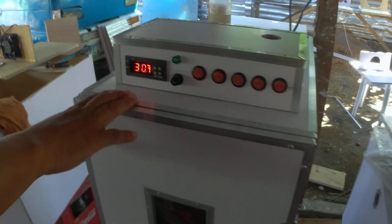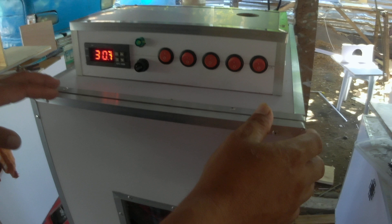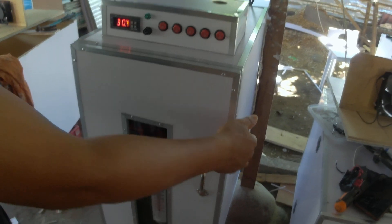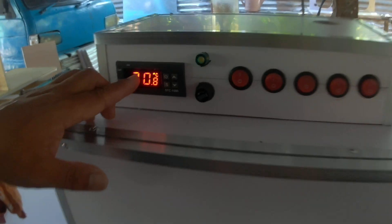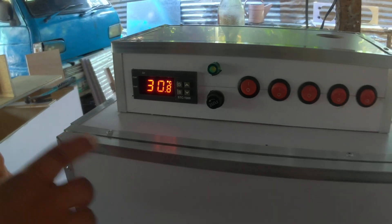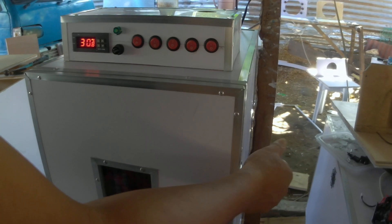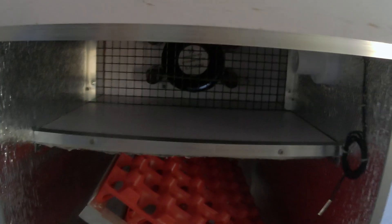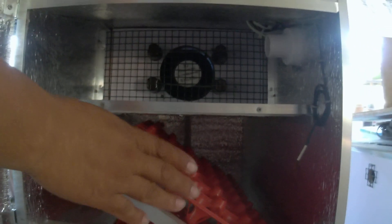Good morning. This is my 90-egg automatic incubator. In this video, I will show you how to set this STC-1000 thermostat. This incubator is most commonly used by gamefowl breeders.